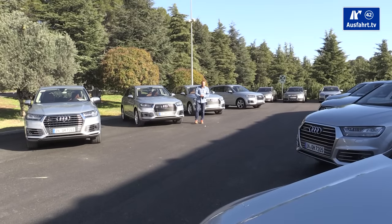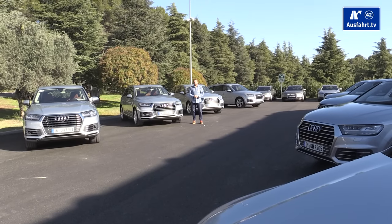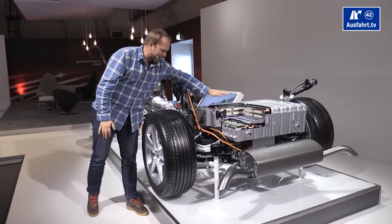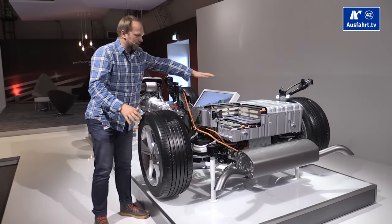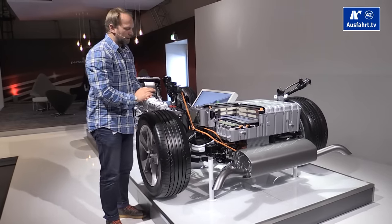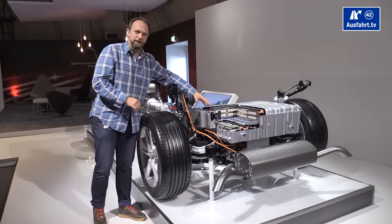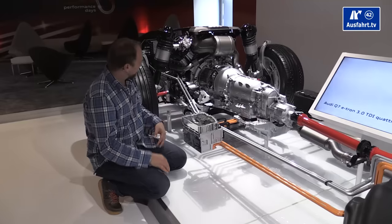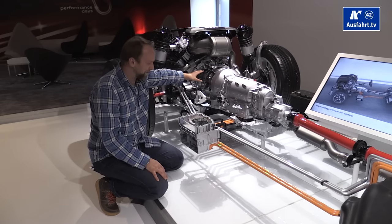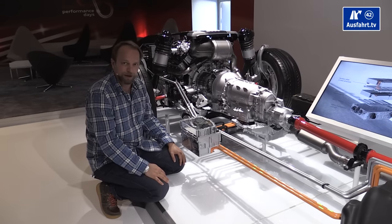Audi has a stripped-down display model of the Q7 e-tron here, which is pretty interesting. You can see the battery unit positioned where the trunk is. In a regular Q7 you can lift the trunk floor for an extra storage compartment — here that space holds the battery. A charging unit also takes some trunk space. You can see the TDI engine, the transmission unit, and in between the electric motor. When driving fully electrically you still have all-wheel drive — Audi's Quattro system.